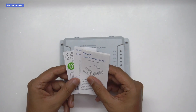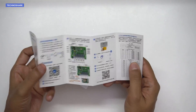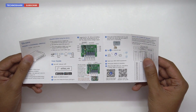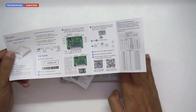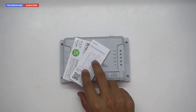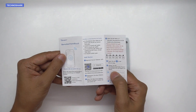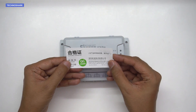In the box we get the smart switch and a couple of documents. We have the user manual with instructions in both Chinese and English, covering various wiring configurations present on this smart switch. There's also info on the eWeLink app that can be downloaded from the Play Store, along with a quality certification and warranty card.